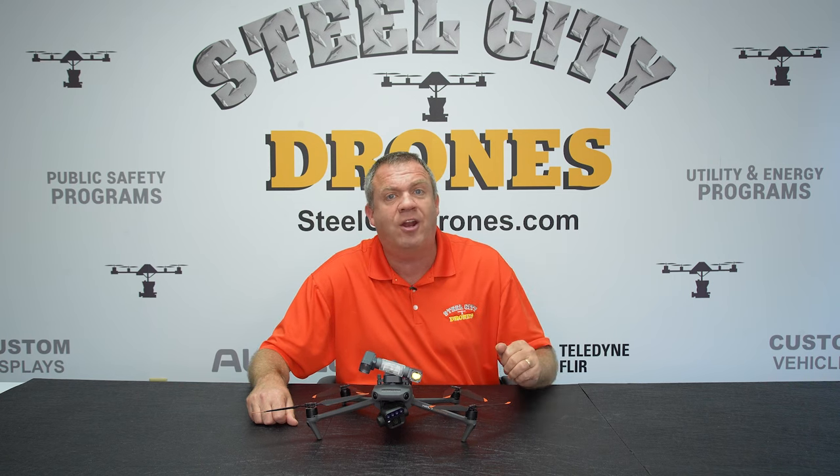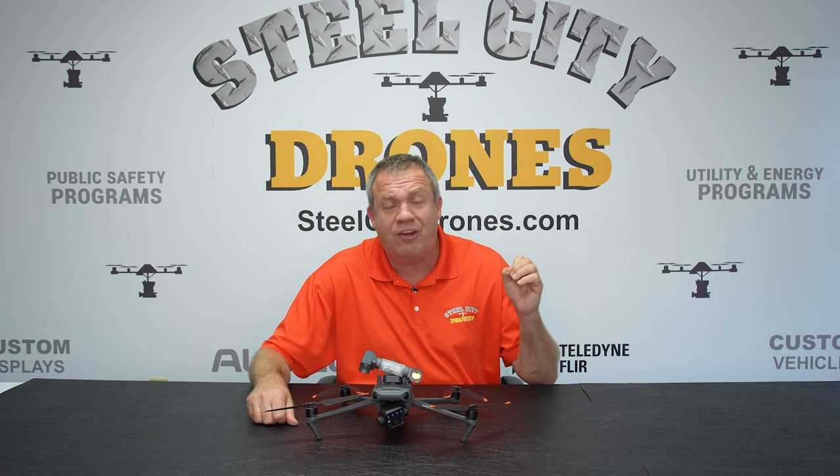If you haven't yet, please help us grow the channel. Please subscribe to the YouTube channel and hit the notification bell so that when new video content comes out like this, you'll be among the first to see it. Thanks again for watching — we'll talk to you soon.